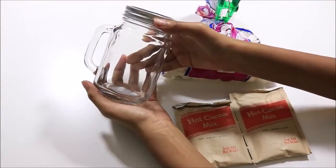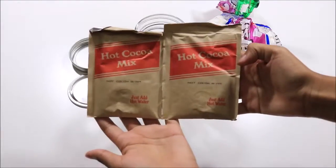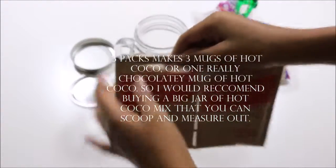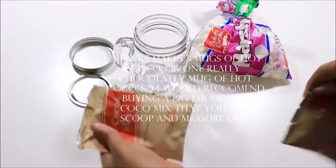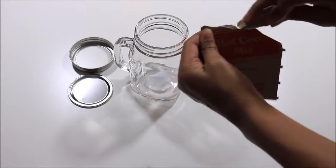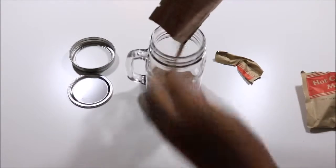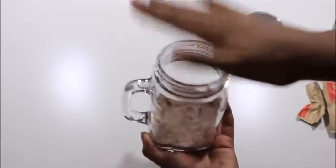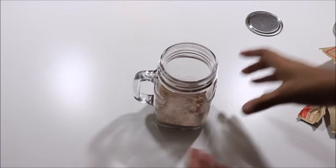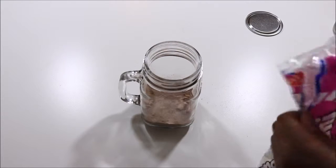We're going to start off with this mason jar mug that I got from Michaels. Just so you know, three packs of hot cocoa mix makes three mugs of hot cocoa, or one really chocolatey mug. I would recommend buying a big jar of hot cocoa mix that you can scoop and measure out. I'm using three packs and putting that into the mug.